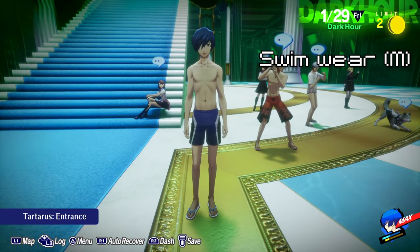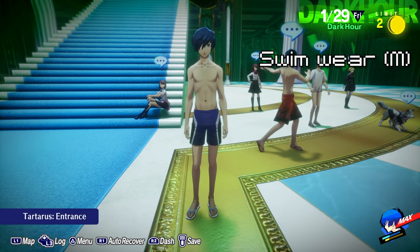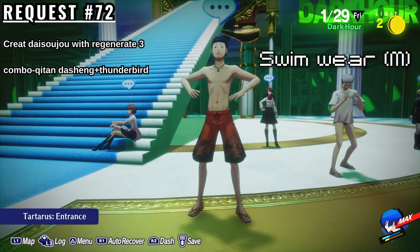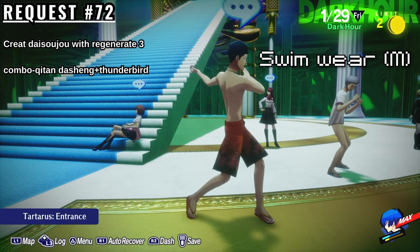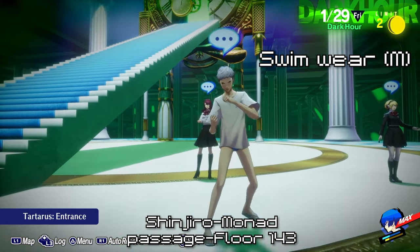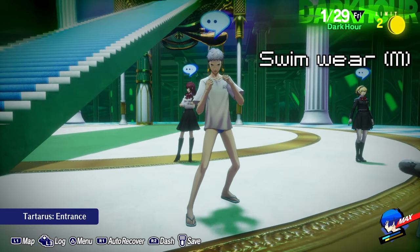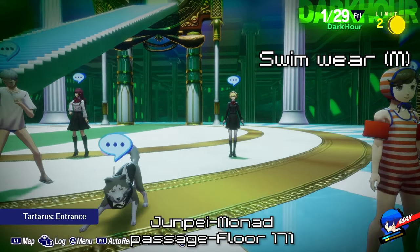Next up is the beach outfits. To get Makoto's blue shorts, you need to do Elizabeth's request number 72, which is to make a Daisoju with Regenerate 3. I did this by fusing Kitan to Shing, who knows the skill, along with Thunderbird and passed it down. You'll find Shinjiro's bicolored shorts in the Monad Passage on floor 143 of Tartarus — you'll get them after defeating the second boss. To get Junpei's red shorts, you need to defeat the second boss in the Monad Passage on floor 171.